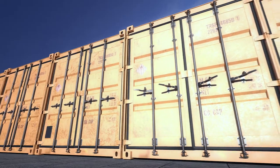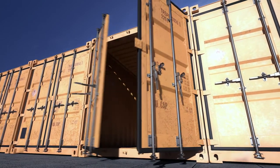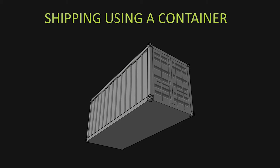Everything I have learned I'm going to put in here, but it's also valid not only for containers — it would work also for pallets, barrels, or whatever you need to ship. If it's less than a container load, it's still fine. But I'm going to use container because this is normally what I use.